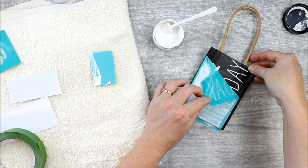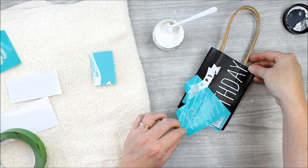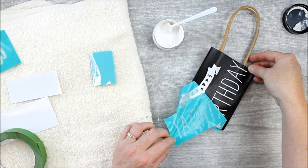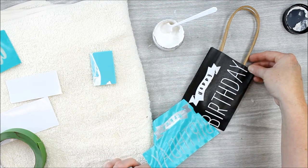Then just peel back the transfer to reveal your completed project — in this case, a cute DIY gift bag made in minutes! The chalkology paste will dry within a few seconds, and this gift bag will be ready to give for a birthday celebration.